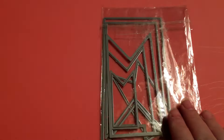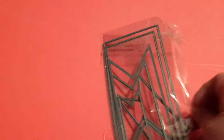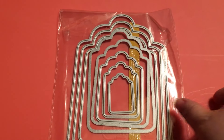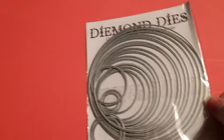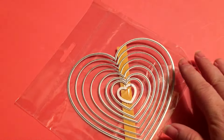I used a bunch of the nesting dies. The first one was the Planet Banner set. The next set I used is the nesting tags - I love the nesting dies they have because you get so many and they are just so easy to use. And then the circles. And last but not least, I used the Heart Nesting dies. So that is all the dies that I used.